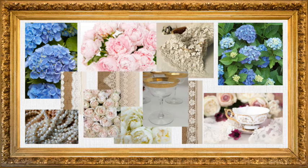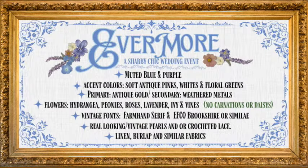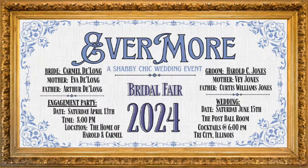This is the design brief that all of the designers were handed. Here you will see specific design choices made by our bride — everything from colors to flowers, fabrics, and fonts. We have gone to the extent of creating a fake wedding, a fake bride, groom, parents, and locations. This is a full-blown mock wedding.